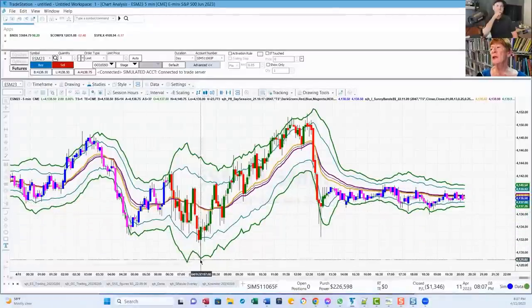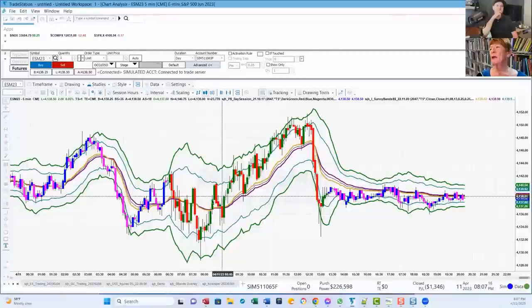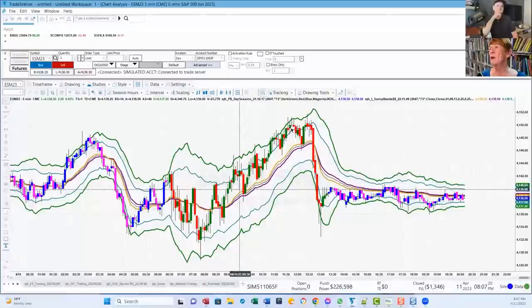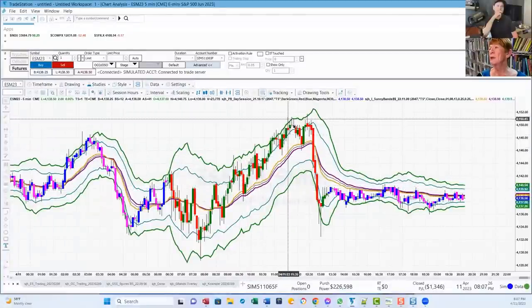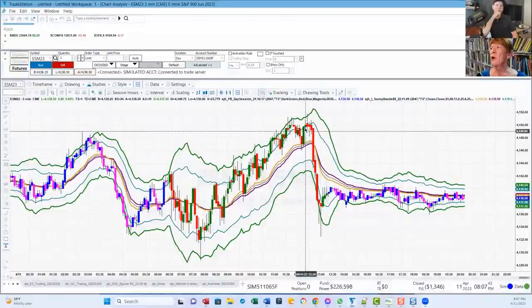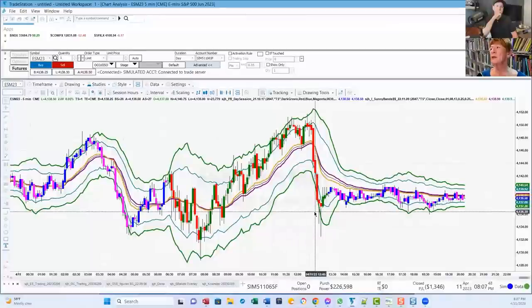We come down and touch the bottom band with this wick right here — that's where I go long. Then I ride it back up. I've got another flat DMA with gyrations back and forth. I stay with it all the way up to this going up and touching the outside band, coming back down on red — I go short. The DMA is flat here, so I know it's just going to react and probably only go to the inner band. So I watch it go up to the inner band on a long and then go short again. And that's the end of the day.